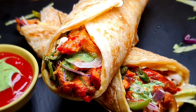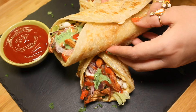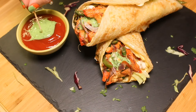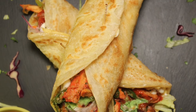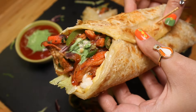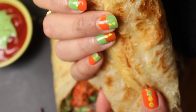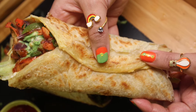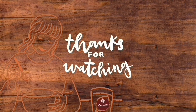Time to plate! Our delicious chicken tikka roll is ready. Do try this recipe at home and share your valuable feedback in the comment section. Please like and share, and don't forget to subscribe. Have a nice day!